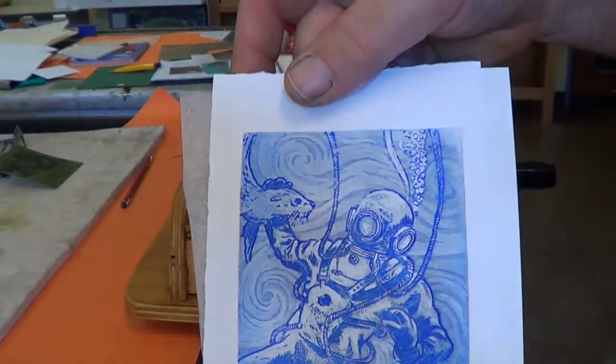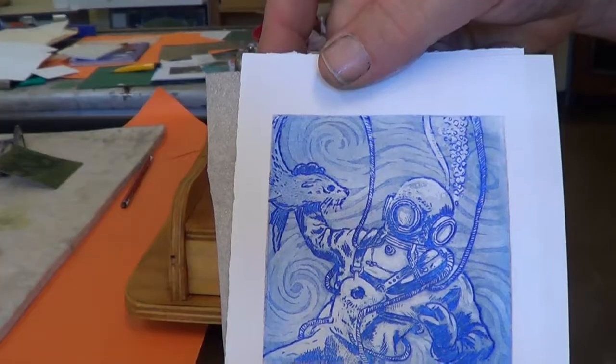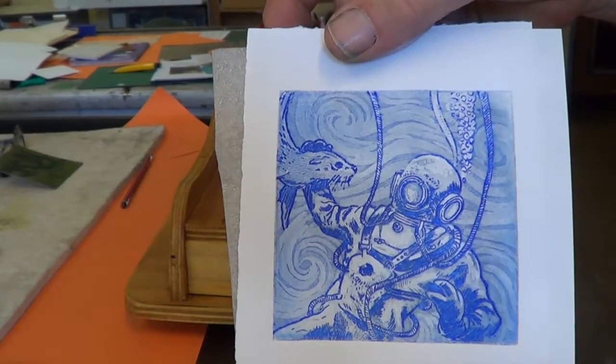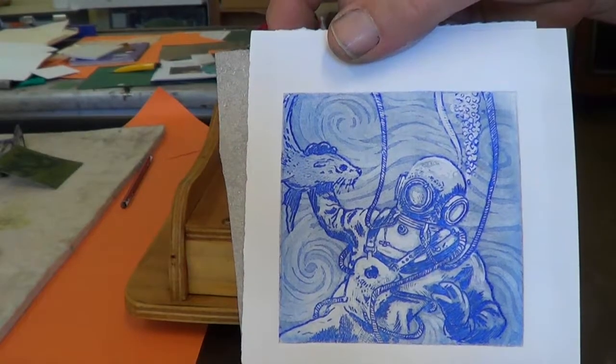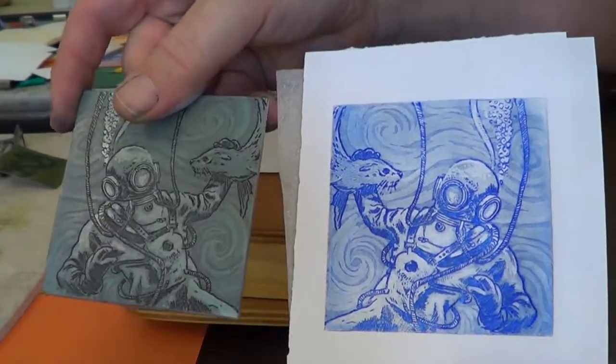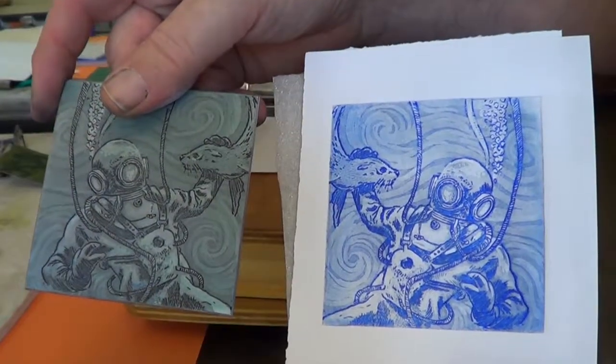So there you go — this is working as good as the big press, just on a smaller scale. Small scale is good because you can pop it in a letter and throw it through the post. I hope you guys have enjoyed that. Check out some of my other printmaking videos. See you next time.